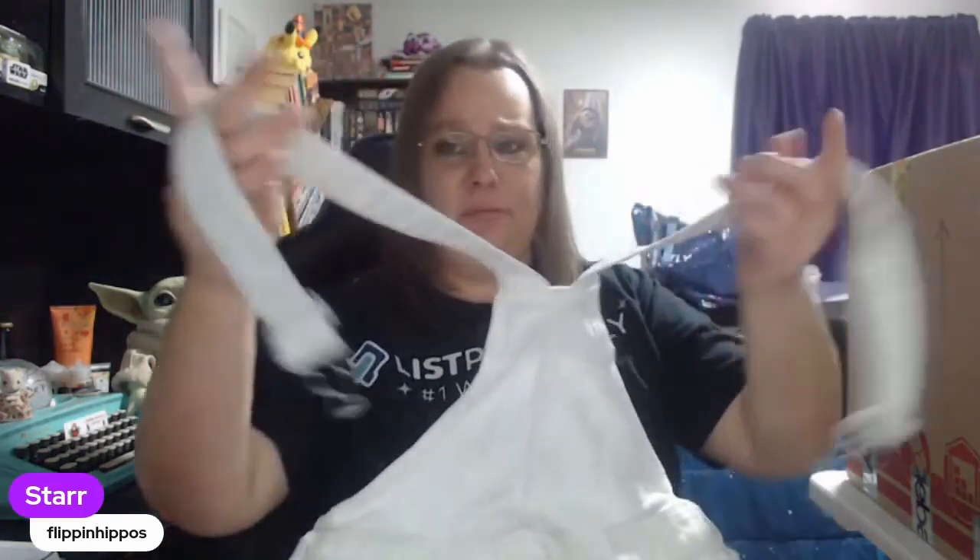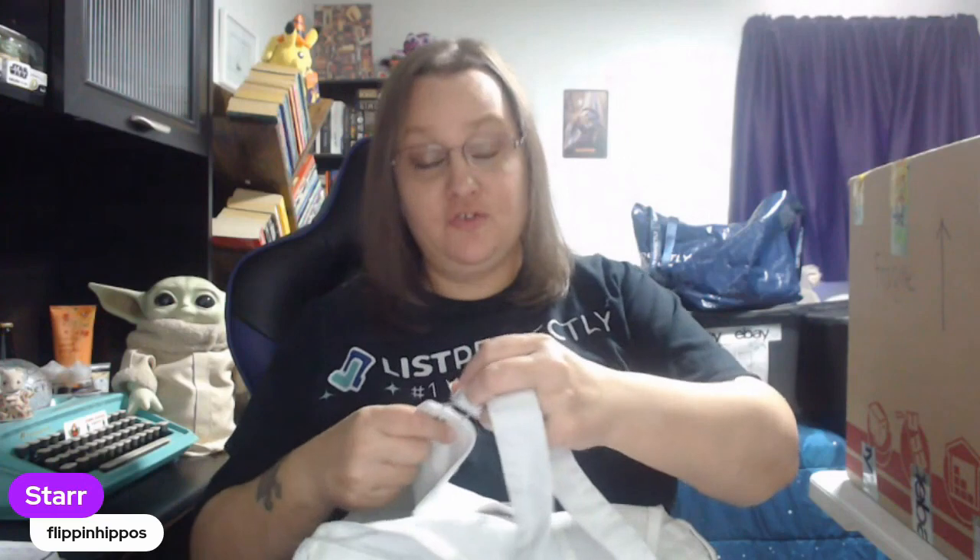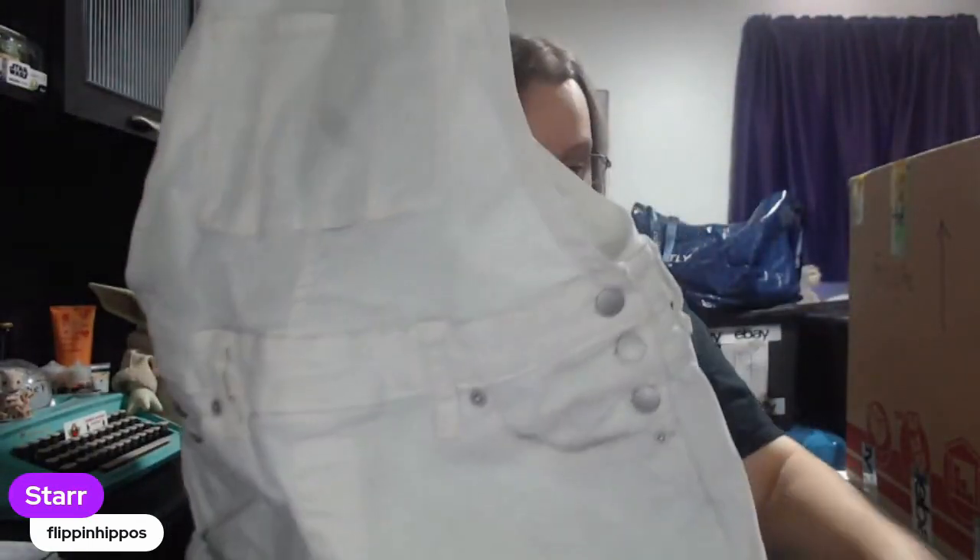And overalls — these are cute. Even though they're white, these are cute. Universal Thread — that's a poop brand, but I'm going to count these as bread and butter because of what they are. They're short alls. If you've never seen these or don't know the keywords to use, you can use short all, overall, bibs. These are cute — definitely bread and butter.